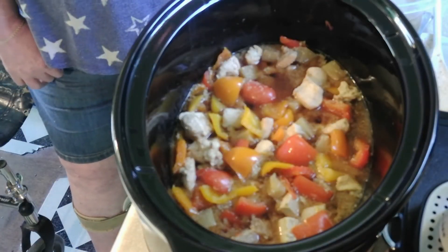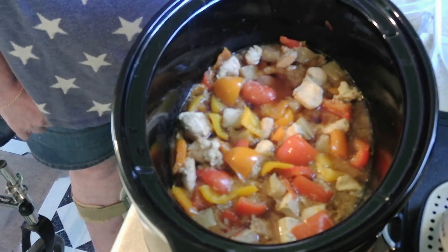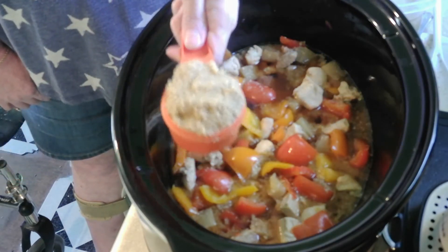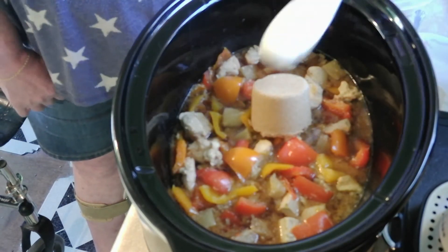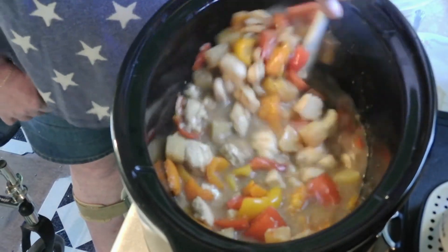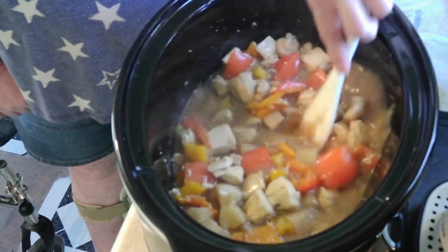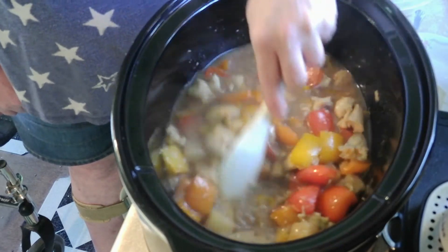Okay guys, I'm going to put brown sugar in there because I tasted it and I just need a little bit of sweetness. I'm gonna put half a cup of brown sugar in there to sweeten it. We'll see what that does — it's looking really, really good though. Yep, that did it — perfect, great.